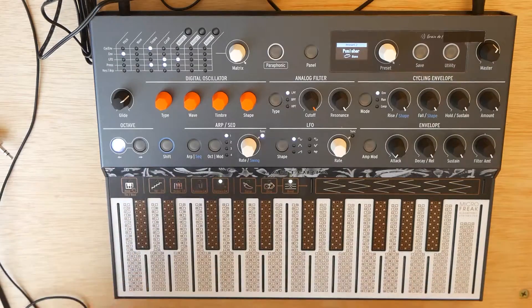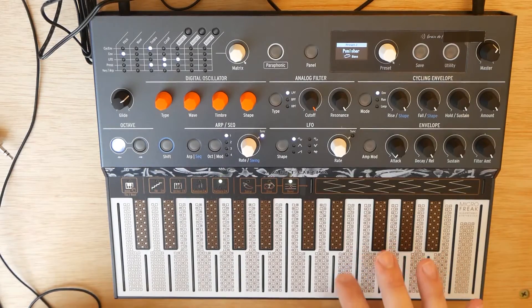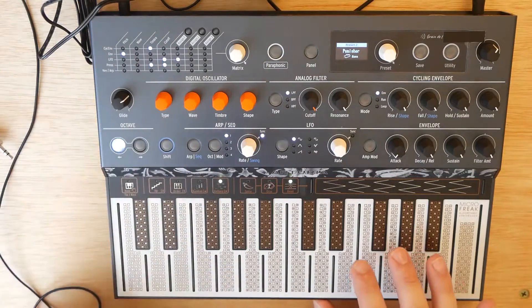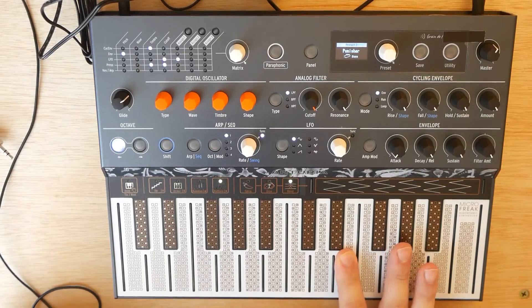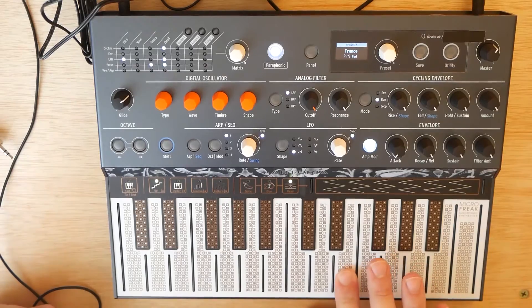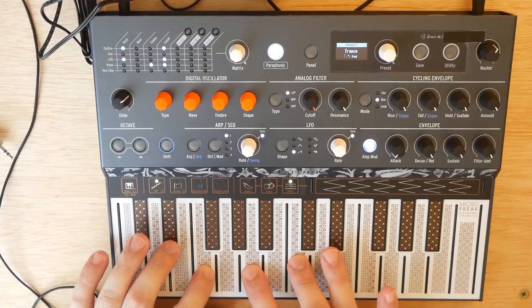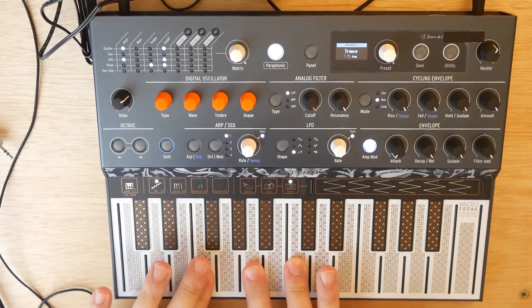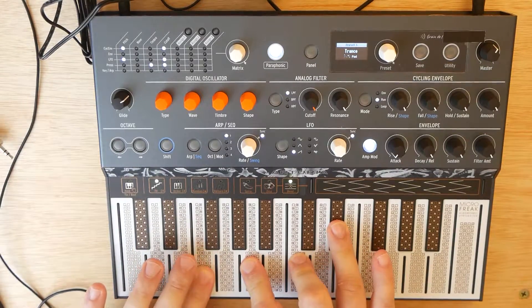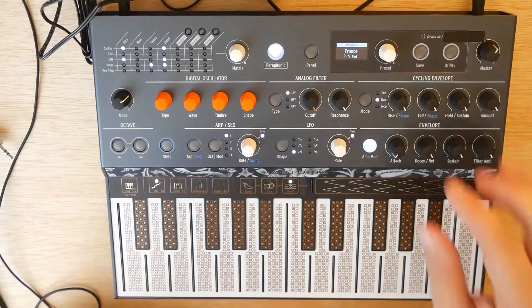So with the Microfreak, the keyboard — or the key bed, I should say — is very touch sensitive. You can actually use it as a modulation source. The more of your finger that's on the key, you can use that to modulate parameters via the patch bay up here. Which is, like, crazy.